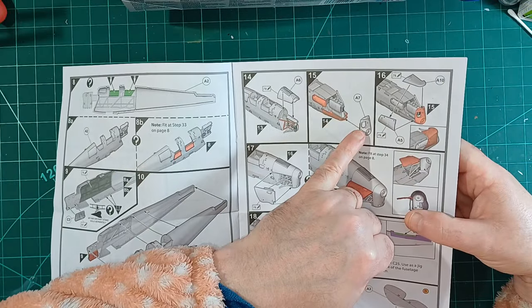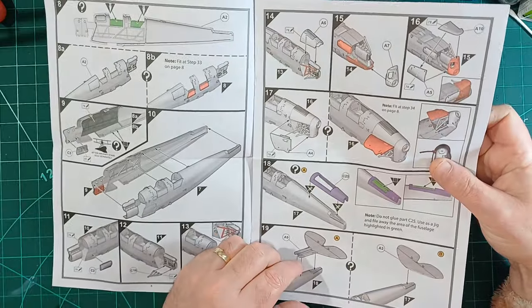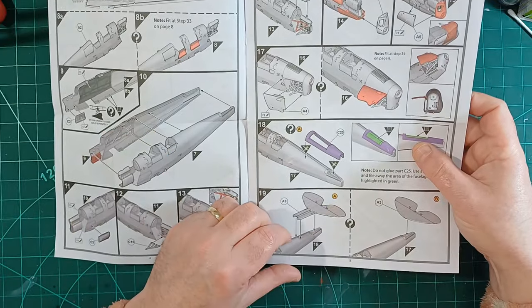Oh yeah, you can see a little bit through that little hole there — it's not just a simple little block, it's actually got a bit of detail to it.